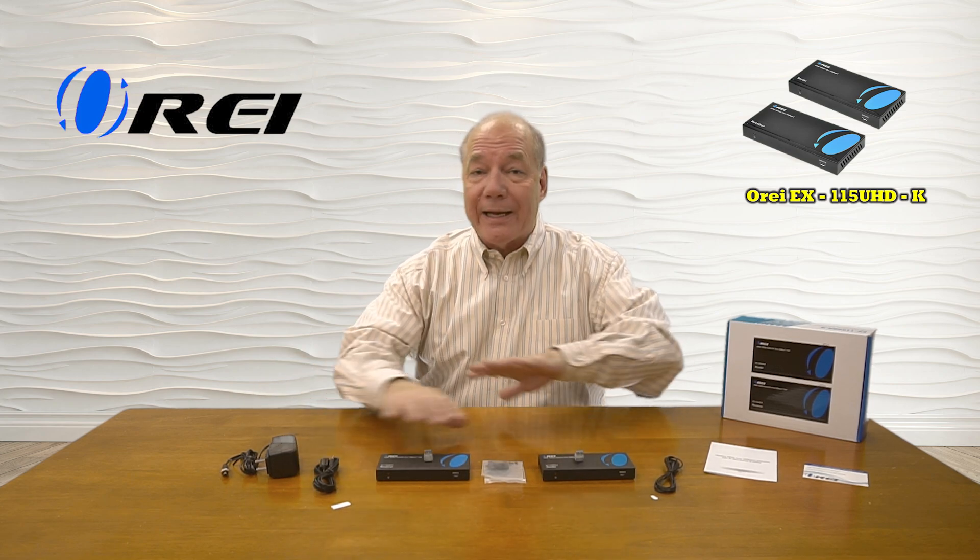The product also features local loopback functionality at the transmitter side, which allows you to enjoy the content here while you're simultaneously broadcasting it to the remote location. The kit also includes a set of infrared blasters that collect digital remote signals at the secondary location and pass those back over the LAN cable to the primary location to be rebroadcast, so you can actually control the content you're watching. Finally, the product features the very latest in power over cable technology, meaning you only need a single power supply to operate the entire system, which greatly reduces your wiring.